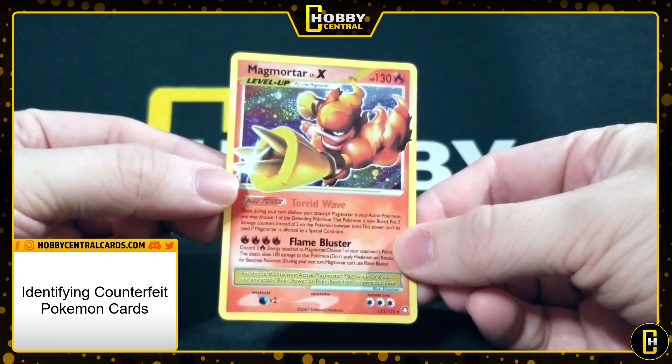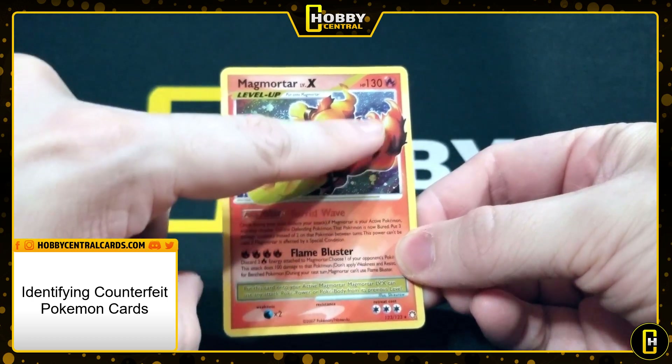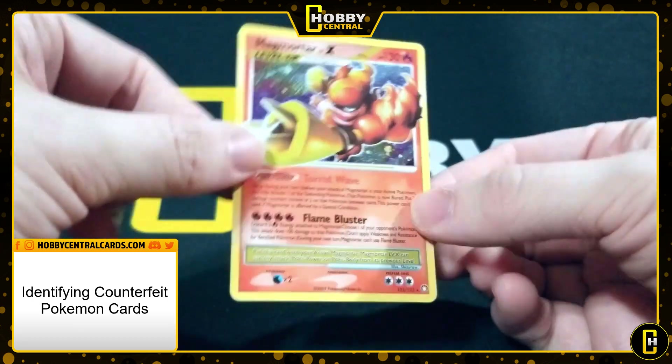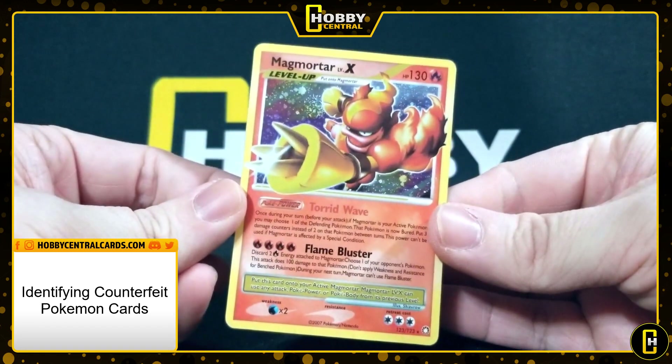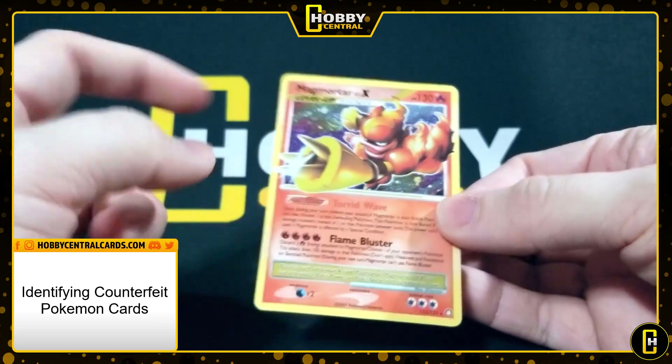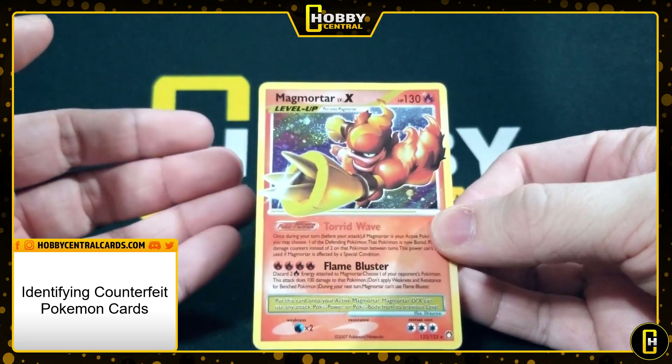The next major indicator is looking at the background. You can see a holofoil pattern going on right here, but this is not a holo card — this is just a normal card. So that means this is a scan of a holo. Big indicator there: if you see a holofoil pattern on a non-holo, you know right away that something's wrong.